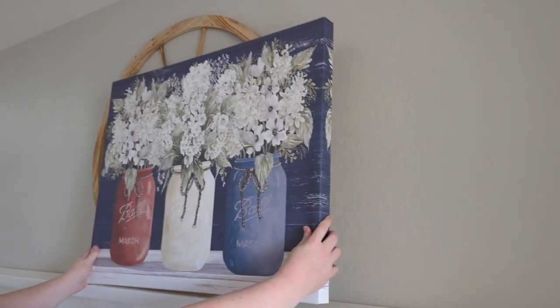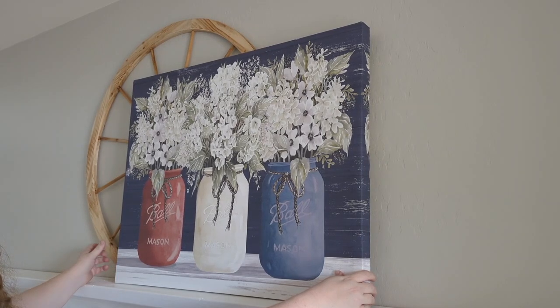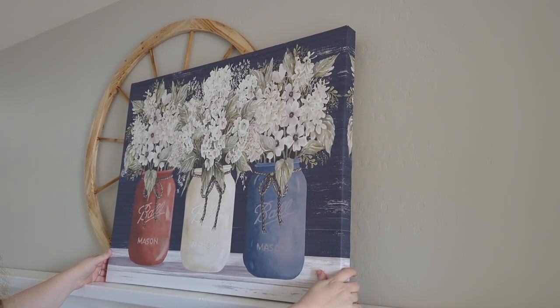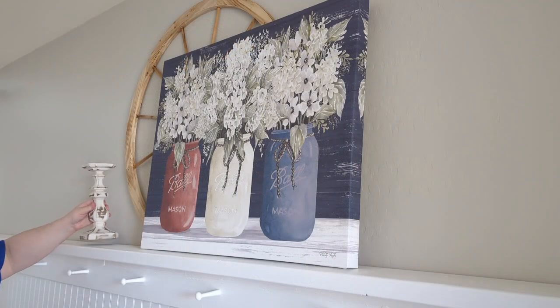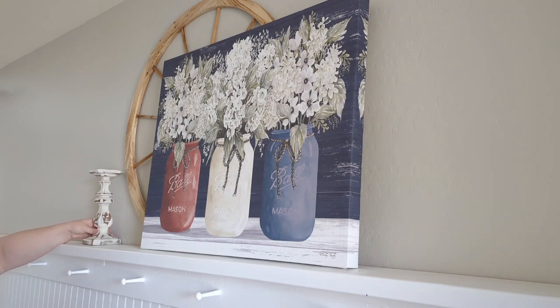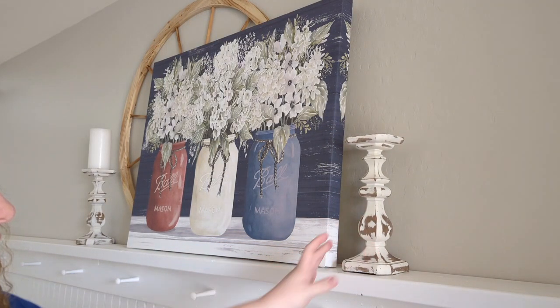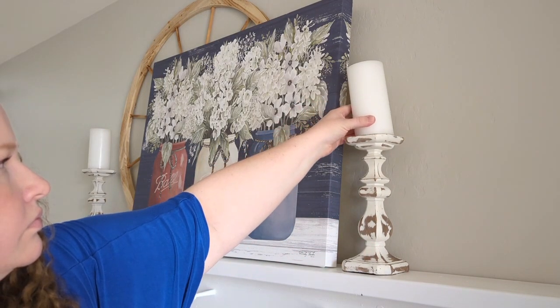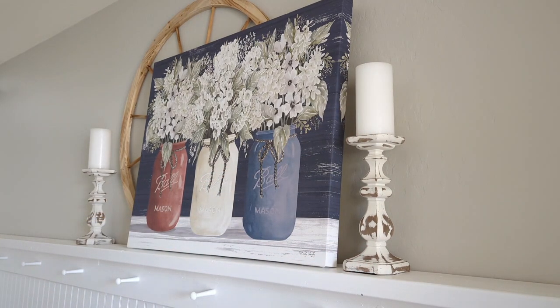If you are new here, I just wanted to take a second and introduce myself. My name is Sarah, and I am a stay-at-home mom to eight children — I have five girls and three boys. My youngest is six and my oldest is 17. My husband and I have been married for 19 years and we live in hot and sunny Arizona. I've always loved anything to do with home decor and home decorating, and just making my home special for my family. Just over a year ago I started my YouTube channel.